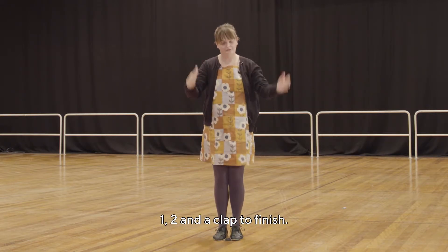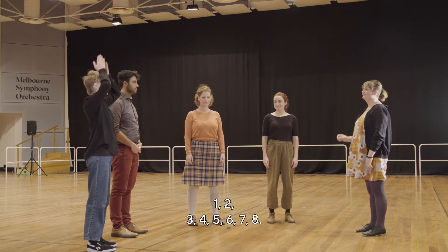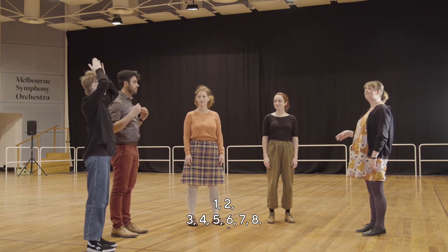Then to one. And a clap to finish. Here we go — one two three four five six seven eight.